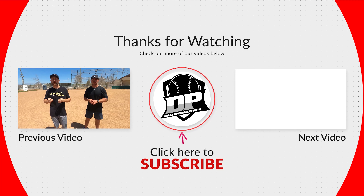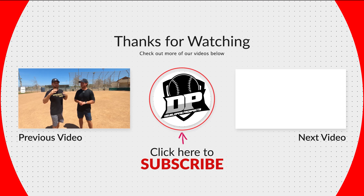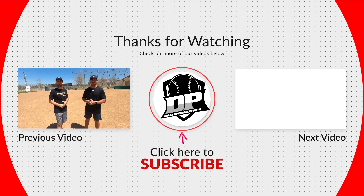We thank you guys so much for watching this video. If you guys liked all of that content or even some of that content, go ahead and leave a like down below. And if you want to see future videos to help you guys, go ahead and hit that subscribe button and turn on that notification bell so you don't miss any future videos.